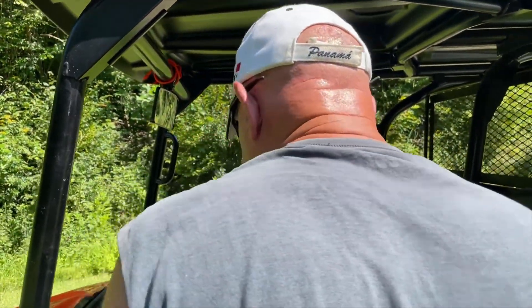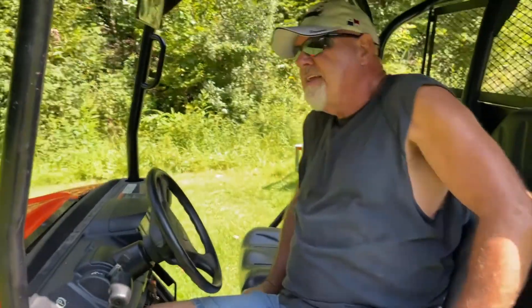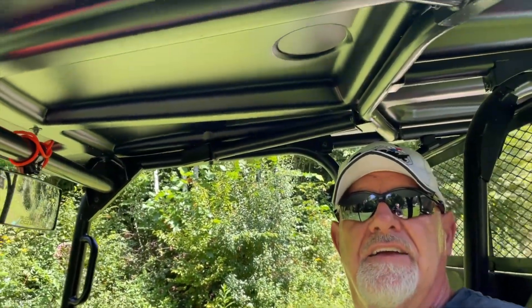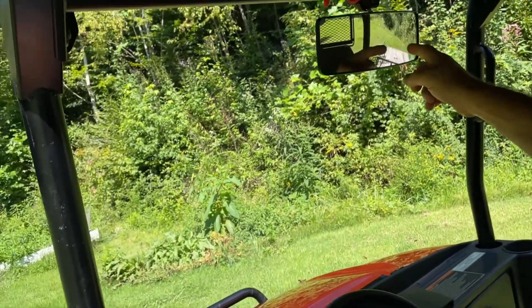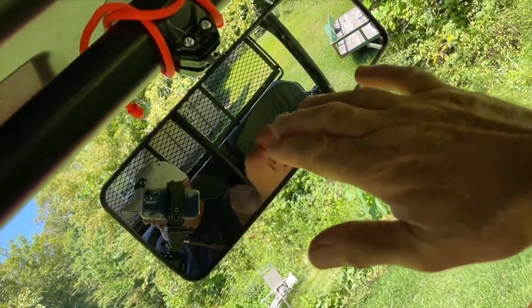We've started it and let you hear it run. We've shown you some of the best features this thing has got. When you get in this thing, it's got a vinyl top on it so you can work in the rain. The windshield here is open. Look at this feature — it's got a unique mirror on it so you can see what you're doing in the back.